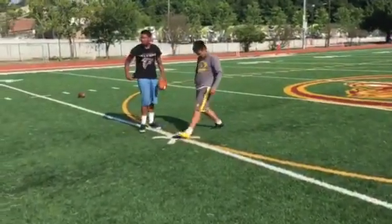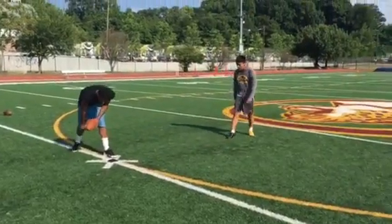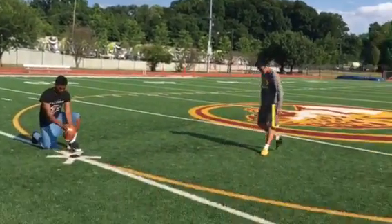Okay, let's take our time. Head down, hips correct, plant foot correct. Put your foot in it.